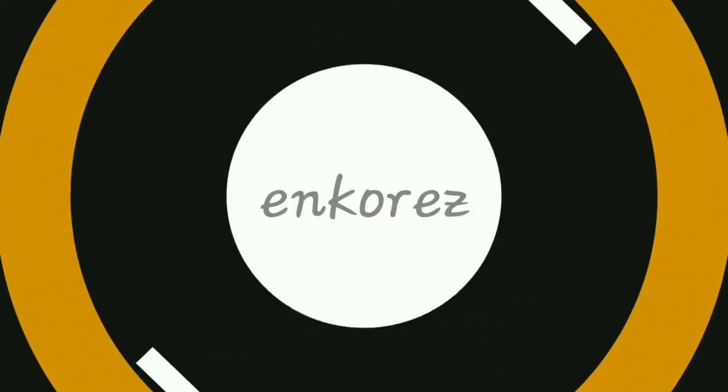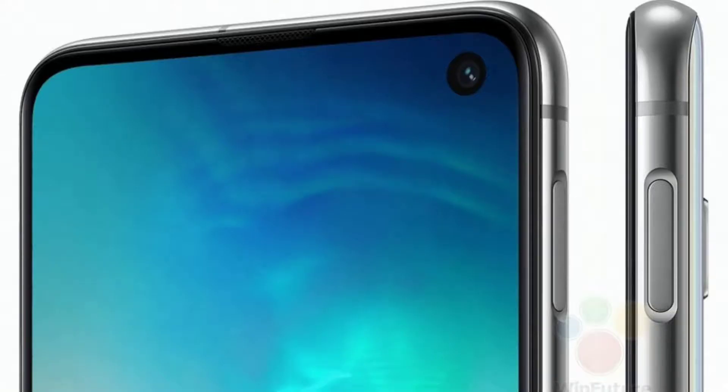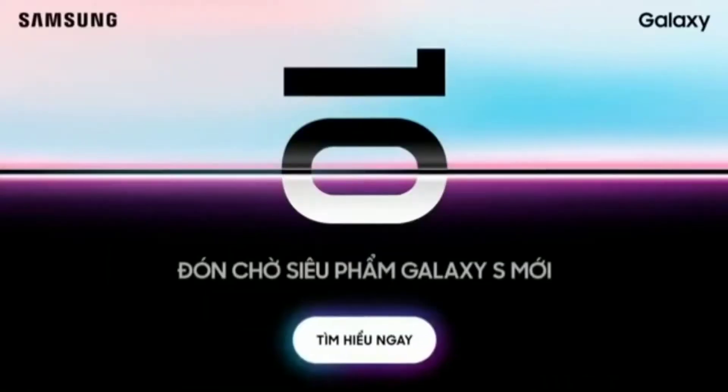There'll be three variants: the S10e with a flat screen and a side-mounted fingerprint sensor, and the S10 and S10 Plus with curved Super AMOLED displays and an in-display fingerprint sensor.